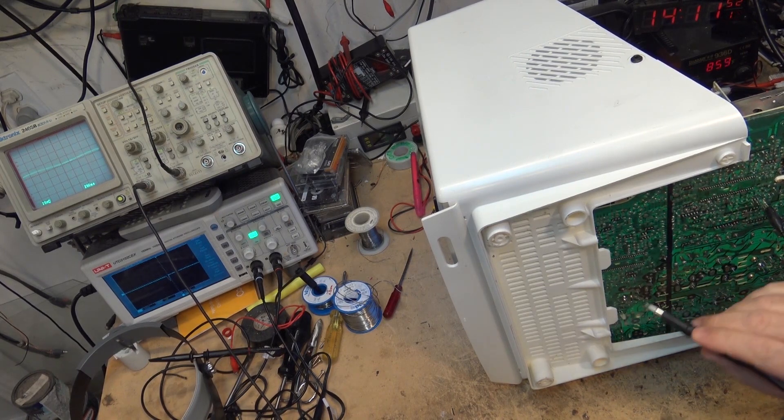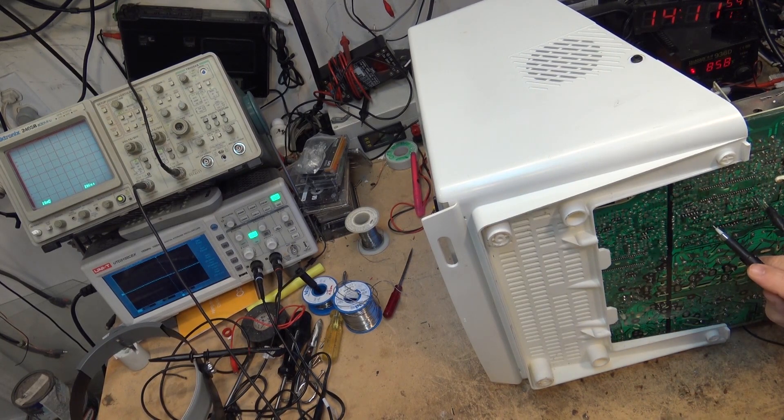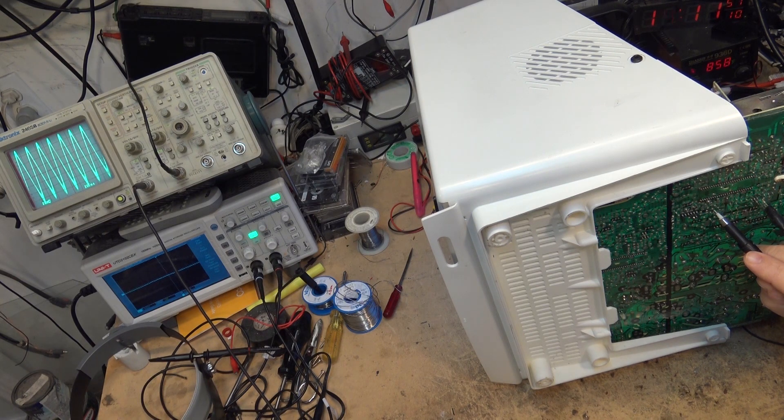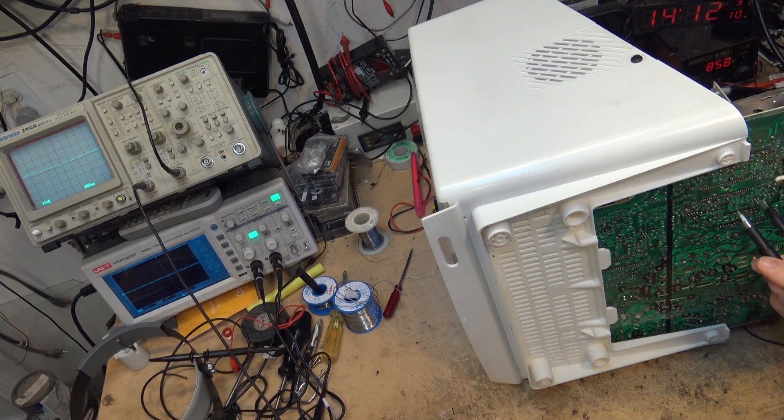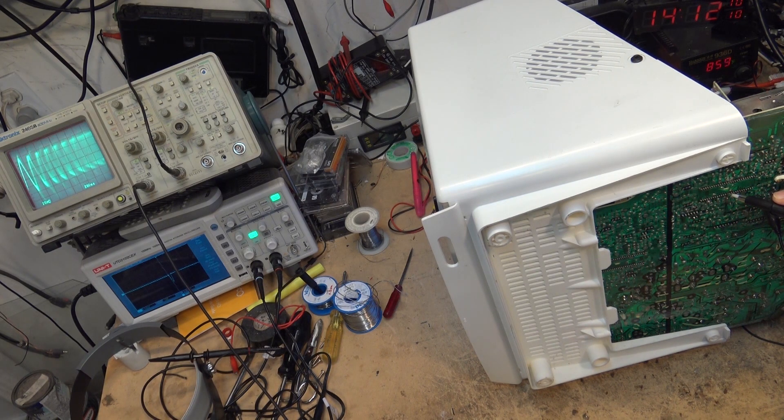I'm going to go back and look at the crystal. My signal on the crystal looks good - looks excellent. I don't see any of that noise that I saw on pin number 39. Let's go back to pin 39 again - there it is. Interesting, that looks really bad. And here it is on the crystal - the crystal is right there and it looks great on the crystal.